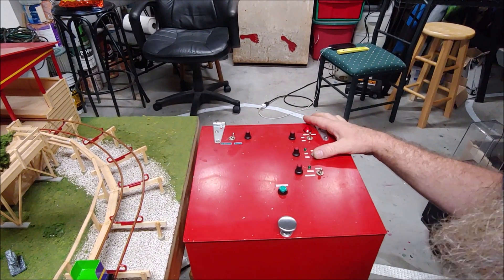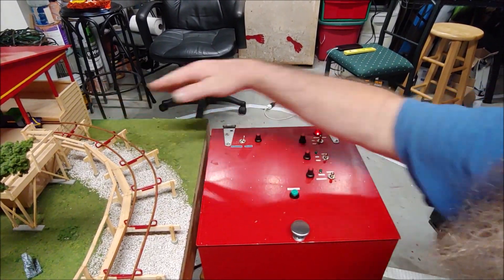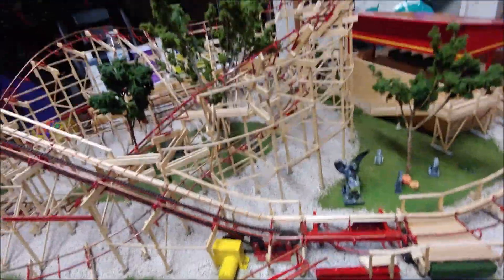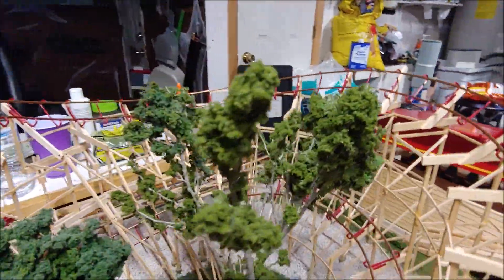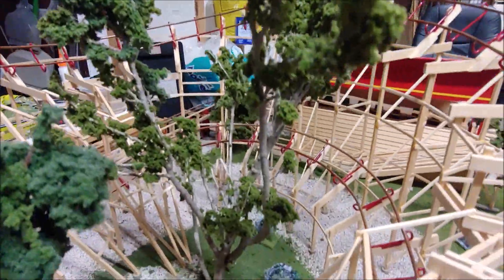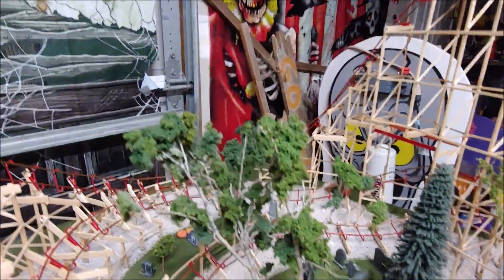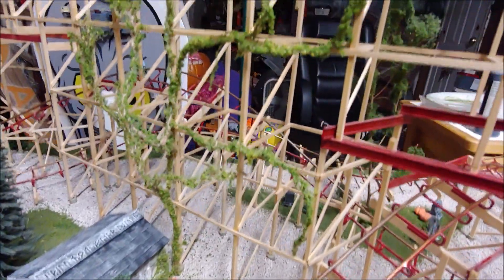I have also started landscaping all over the thing. I've added some new trees — I just taught myself how to make these trees this weekend. I've added that tree, and in this tree here I've also added vines that are starting to move up the structure. I may add more vines as I move along.